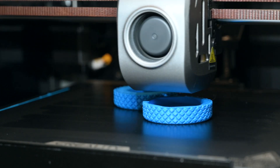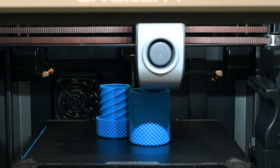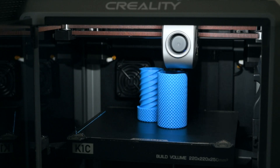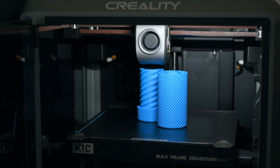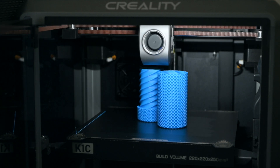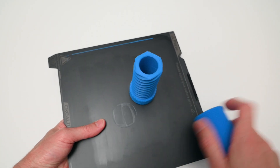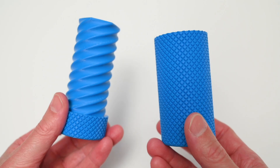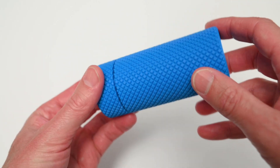The next print is a twist container model, printed with blue Hyper-PLA at 300mm per second. The Creality Hyper-PLA is designed for high-speed printing and faster cooling while retaining high precision. This gives excellent results with the default profiles in the software, and removing it from the build plate was made easy by gently flexing it around the edges and lifting it off. The finished print turned out well, and the Hyper-PLA produces a clean, strong, and high quality print.